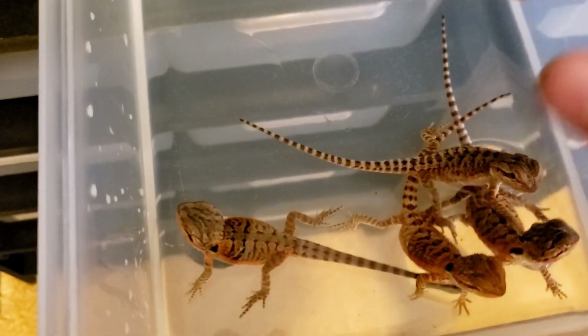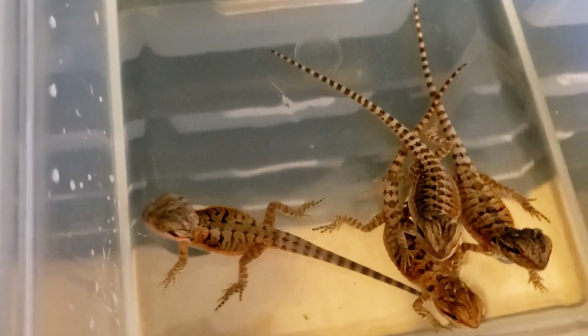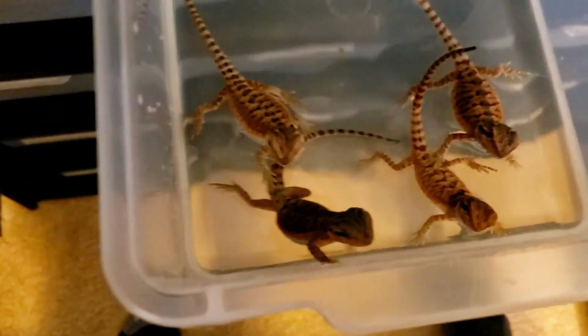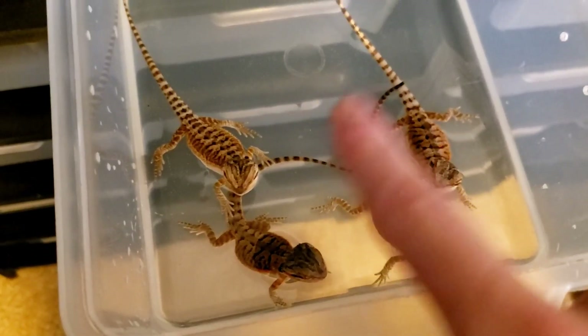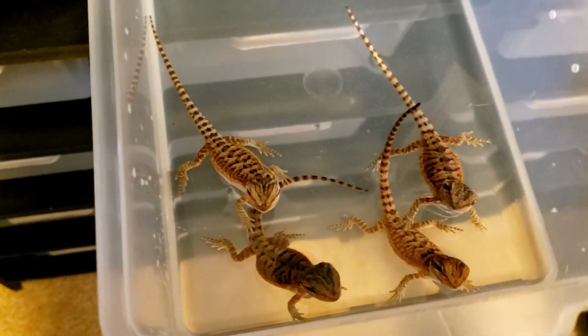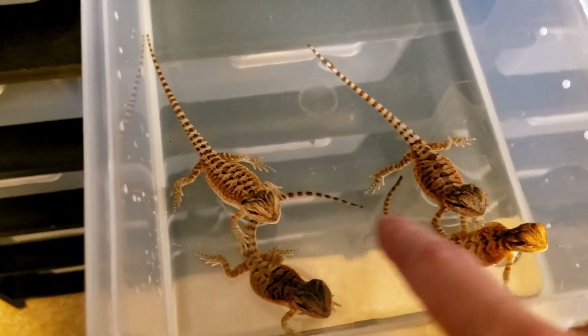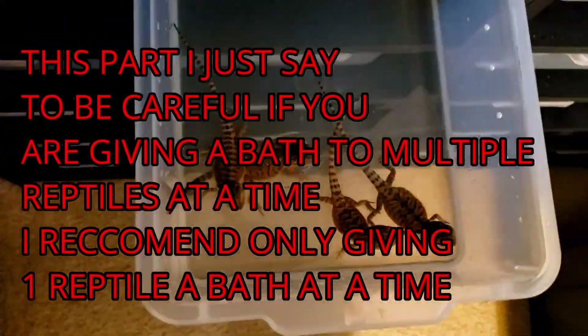After the bath I put them back in their cage and they can go bask. The second reason baths are important is they will drink from the water. Usually I do one per tub, but just for the sake of this video I'm putting all four in. If you do put multiple together, make sure they're not dunking each other's heads down.